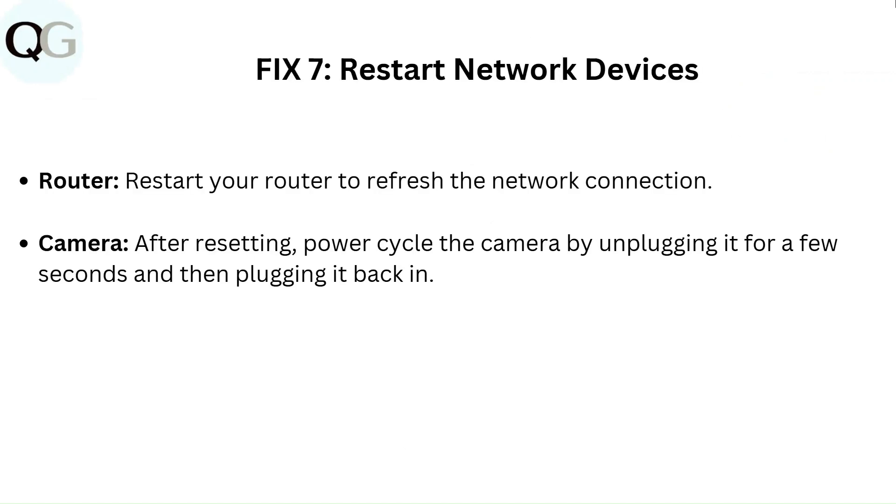Fix 7: Restart network devices. Restart your router to refresh the network connection. Then power cycle the camera by unplugging it for a few seconds and plugging it back in.